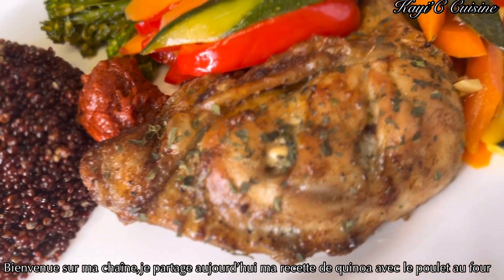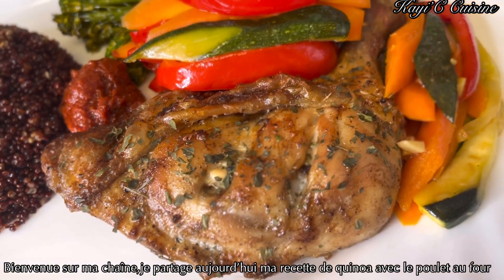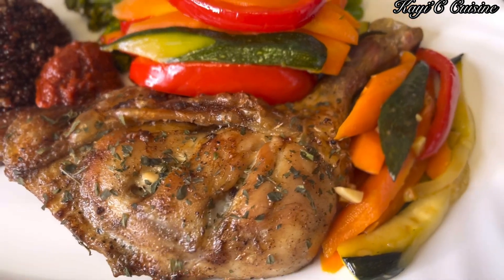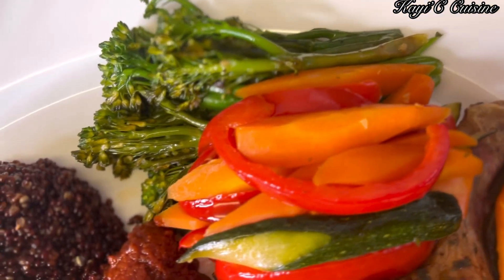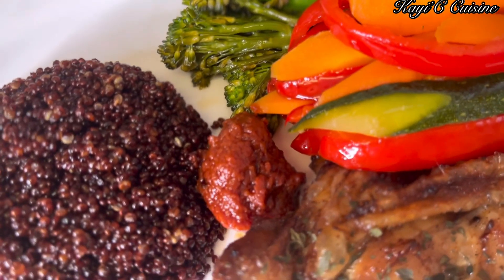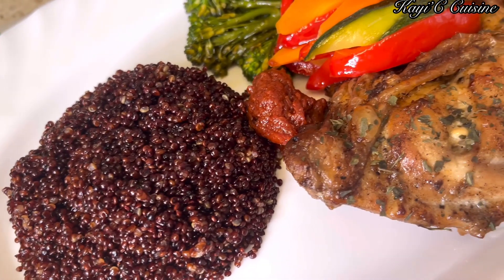Hey lovelies, welcome back to my channel. I hope you are all well. Thanks so much for clicking on today's video. On the menu today is roast chicken, some vegetables, and the red quinoa.